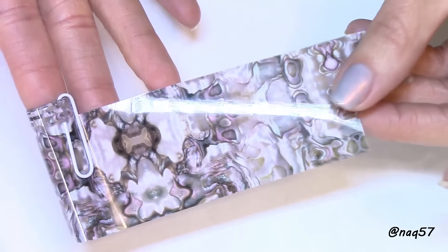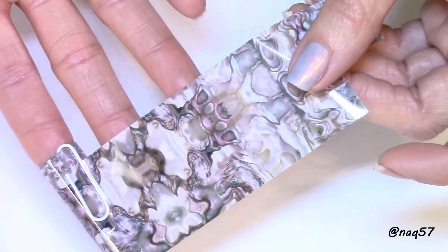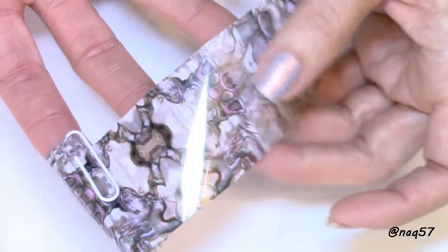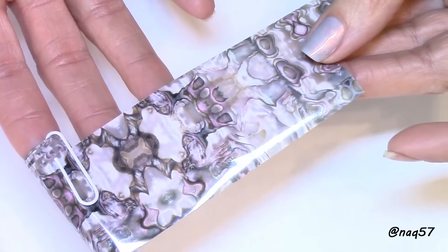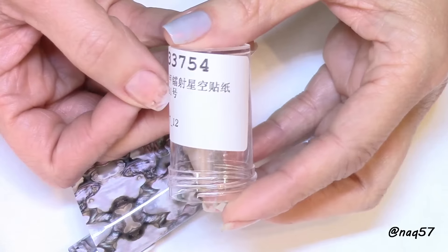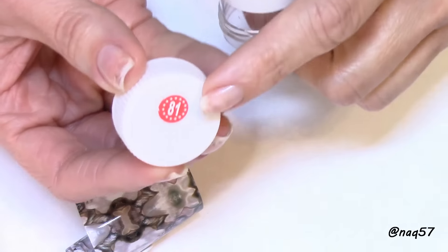I did a manicure with this a few days ago and posted my picture on Instagram. This video is only to show you the application — you're going to see me do that on my thumb right here. Take a look at the pattern; there is a variation of colors — some pink, some gray — it's absolutely beautiful and looks very natural. I'll put the direct link in the description bar.